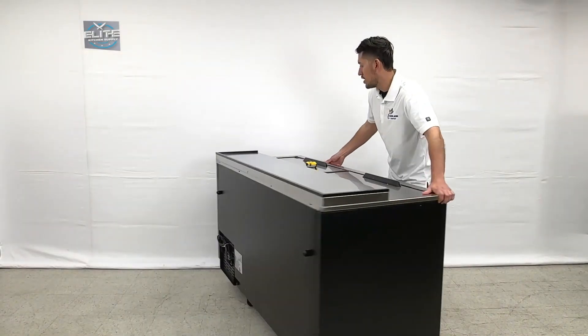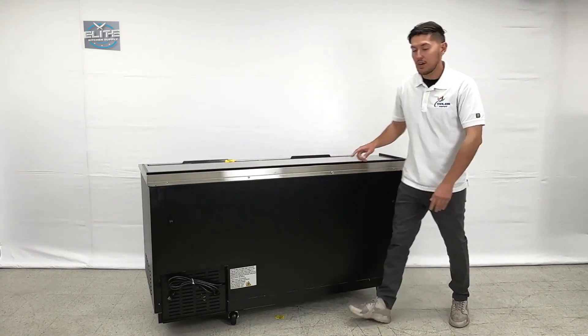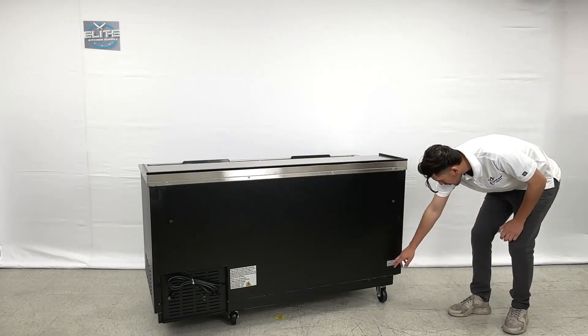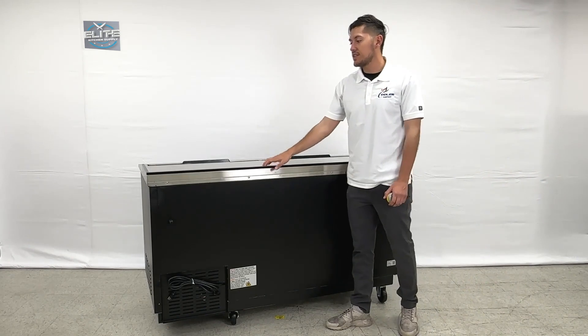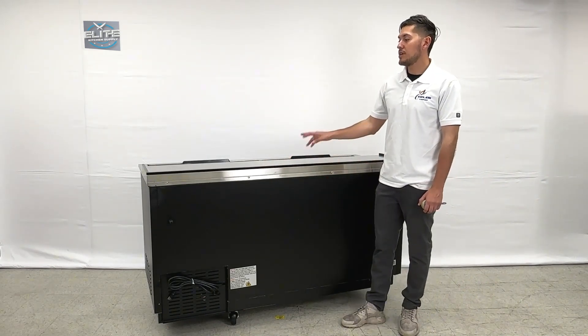Now turning to the back of the unit, you will be able to locate the plug on the back. There is also a sticker on the back showing the model for this unit, which is JBC-65HC — that's the model number for this exact unit.